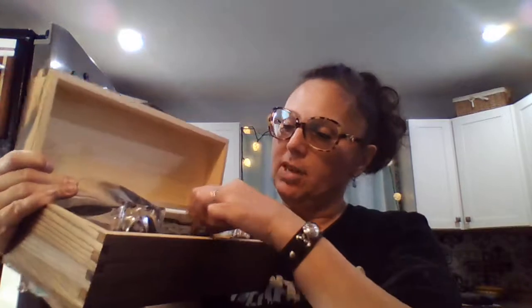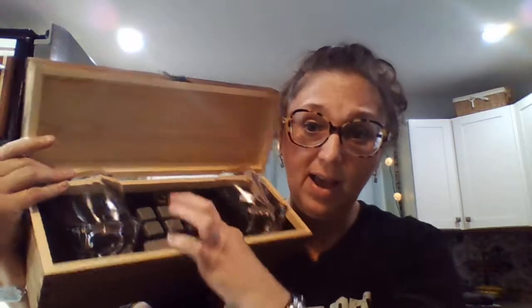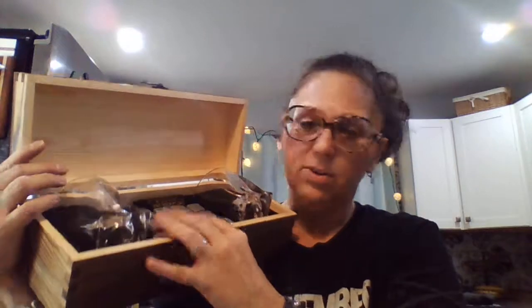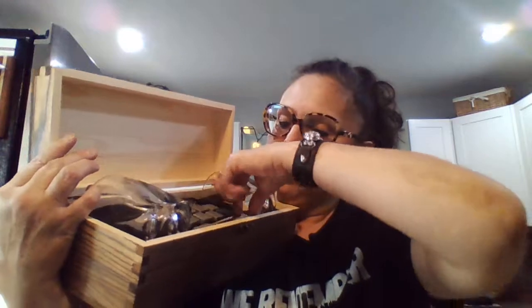And then there are whiskey stones — I've used these before, they're really neat. You store them in a Ziploc bag and put them in your freezer so they're cold and ready to go for your drink. They don't water your drinks down, so they're pretty good.